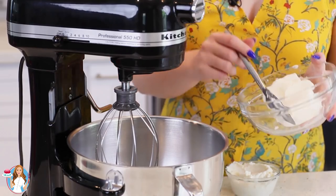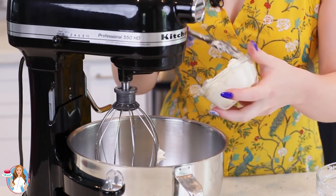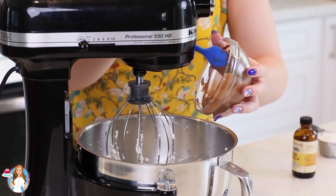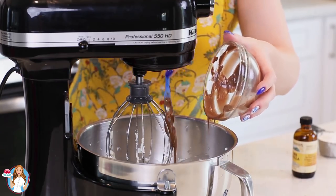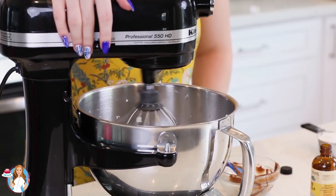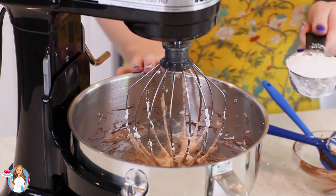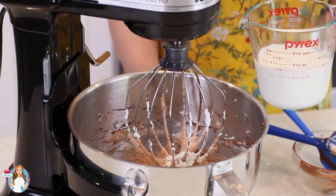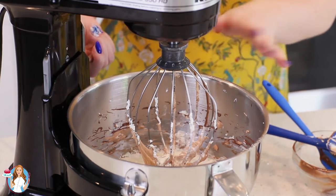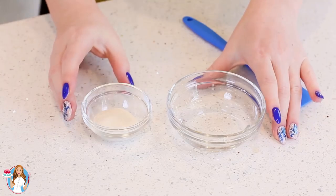Moving on to the milk chocolate layer. I've softened eight ounces of cream cheese — drop that into the mixer bowl, along with half a cup of whole milk ricotta cheese. Add three-fourths cup of melted milk chocolate chips and a teaspoon of vanilla extract. Mix that all together, scraping down the sides of the mixing bowl often. Then add half a cup of confectioner's sugar and one cup of chilled heavy cream. Start on slow speed for a minute or two, then turn up to medium-high until you have a fluffy mixture.